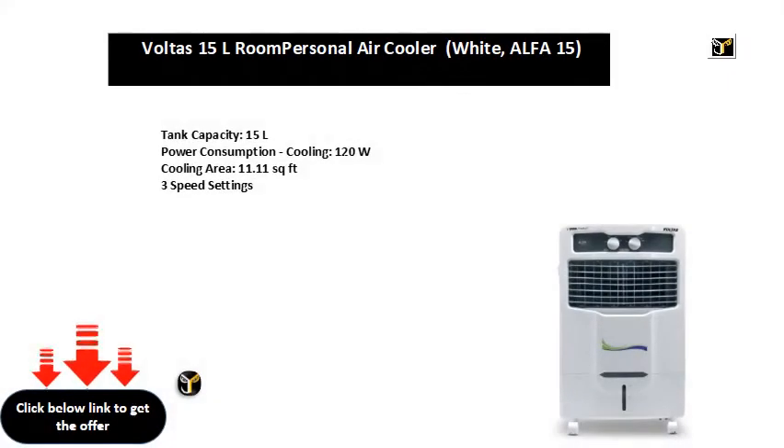Tank capacity 15L. Power consumption: cooling 120W. Cooling area 11.11 square feet. Three speed settings.